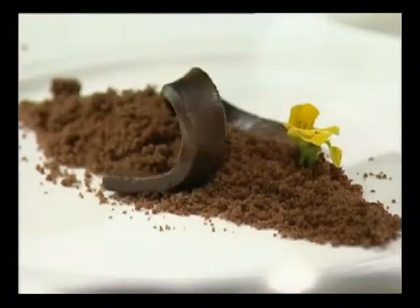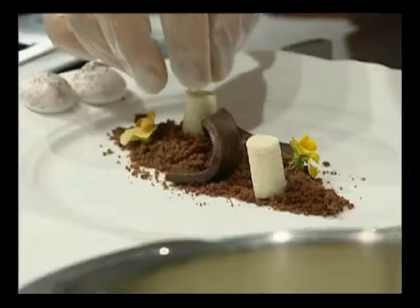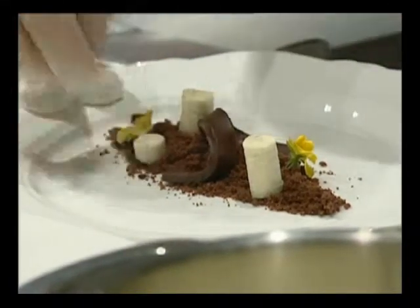It's edible flowers, so it's a little chocolate garden. This is the Dangkwe ice cream — it's been frozen into cylinders. And then you have these meringue mushroom caps, so you can put the mushroom caps on top. That's so clever.